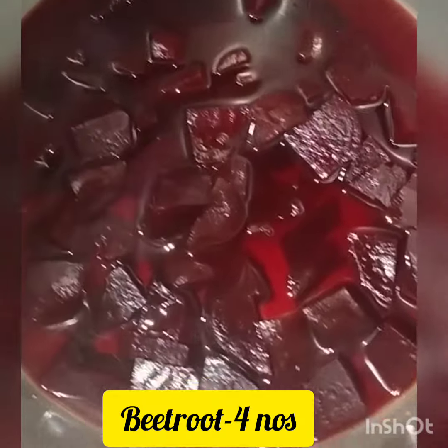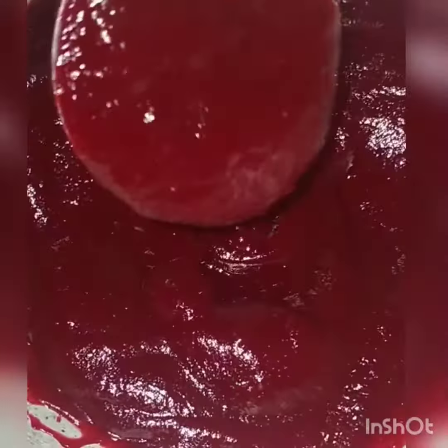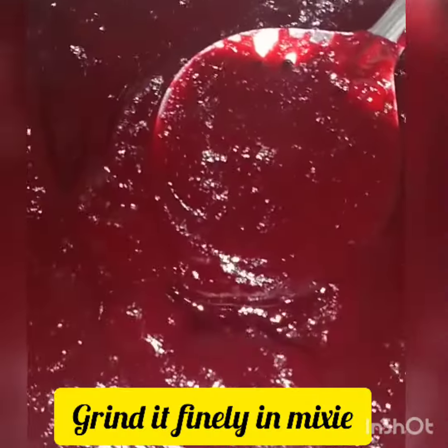I am going to cook 4 beetroots. I am going to cook it in a cooker and cook it well.